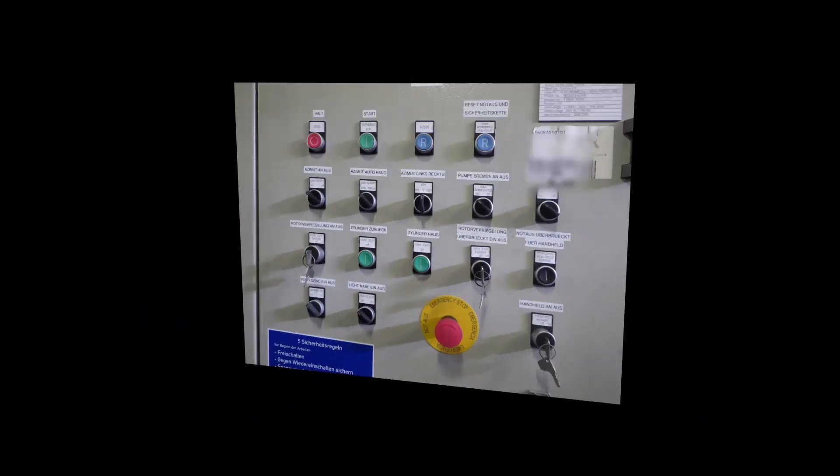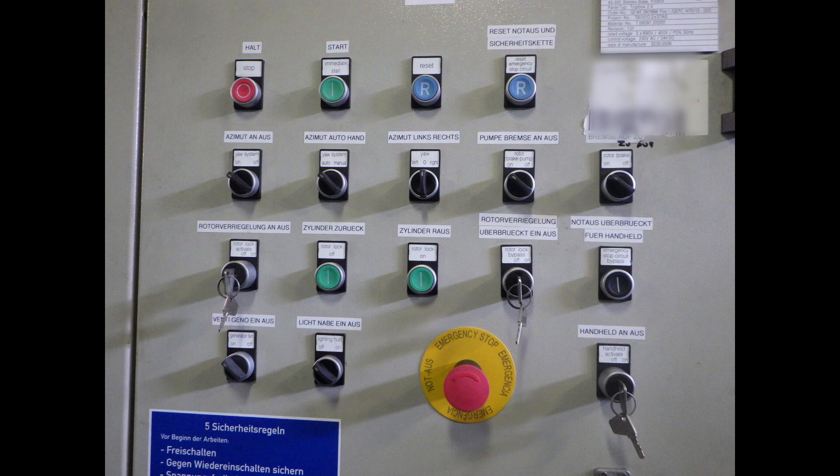Unfortunately my camera turned itself off, but I have some pictures from the main control panel in the nacelle. I will start with a quick overview of the panel and then explain in detail when and why we use all these buttons and switches.